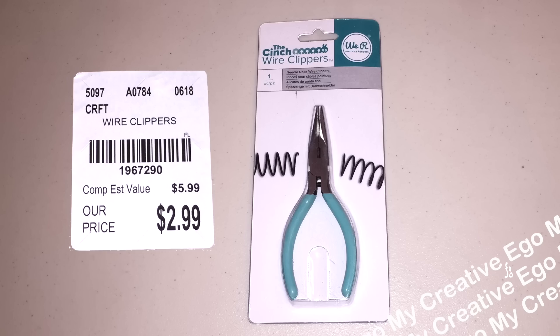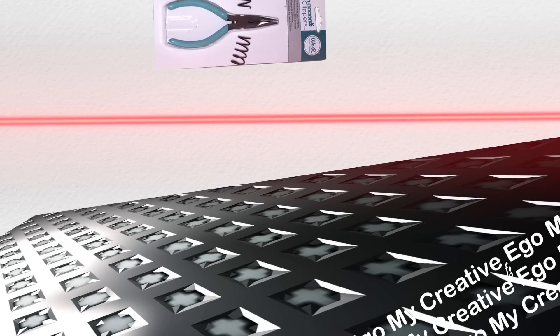The first thing I picked up were these wire clippers for $2.99, because every crafter needs a good pair of wire clippers for all those project impossibles.